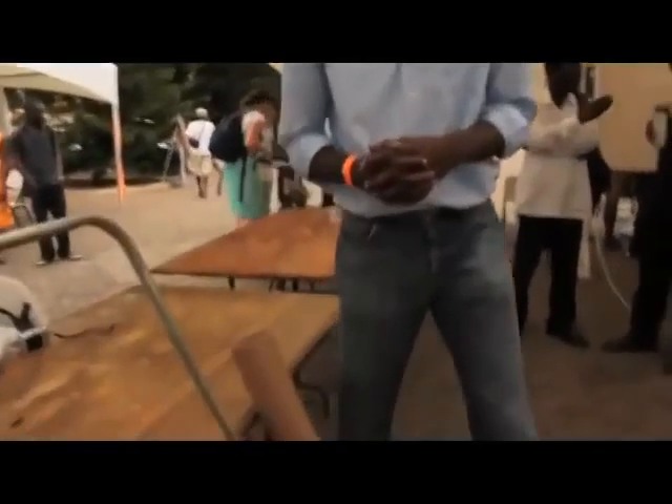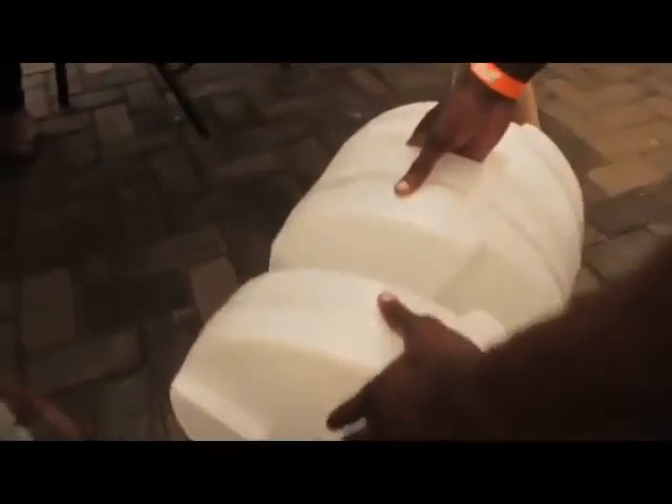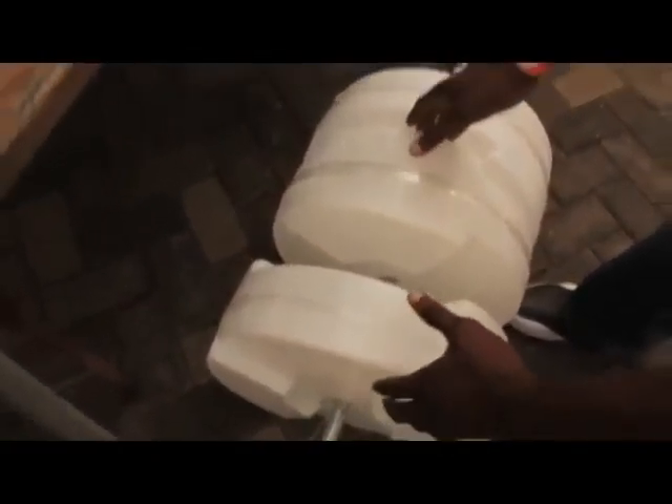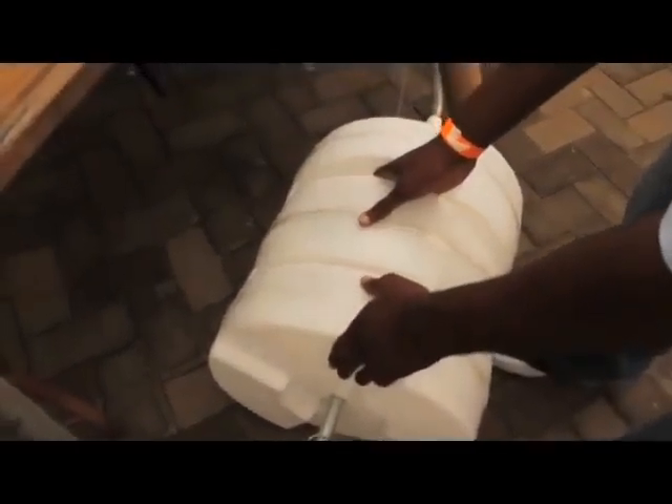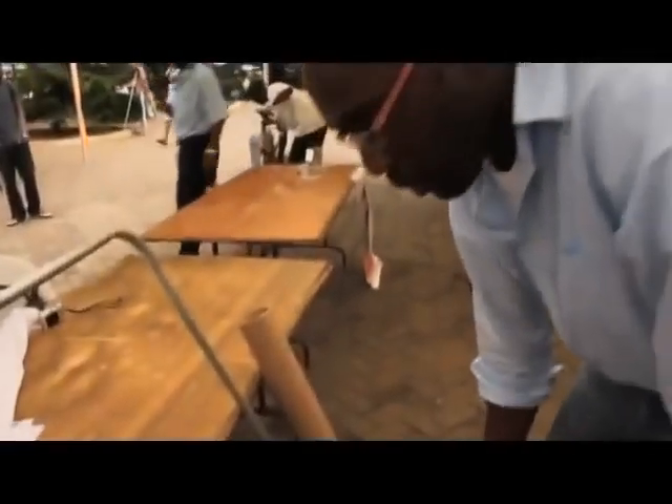One of the features is the way to attach it — it splits apart this way. You can take it off, and then attach it together and it locks in. Once it locks in, you can take your water and carry it wherever you're going.